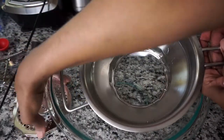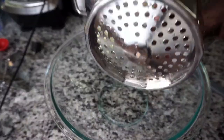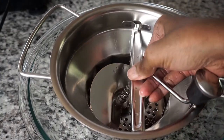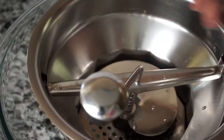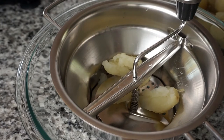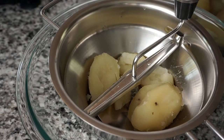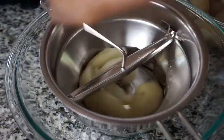Now I'm going to show you how to use it, and I'm going to use potatoes as an example. As you can see, I'm using the large grid. I have some peeled potatoes that I prepped to make some mashed potatoes, though I think you could put them in here with the skin.